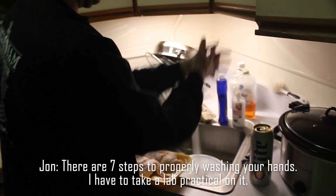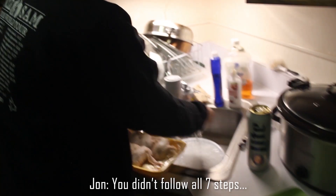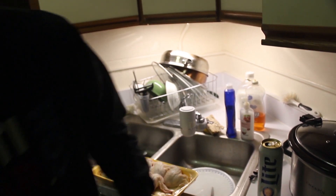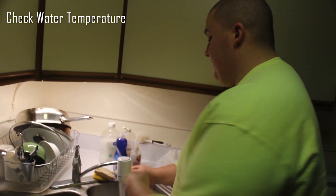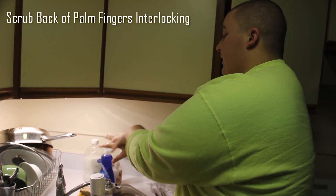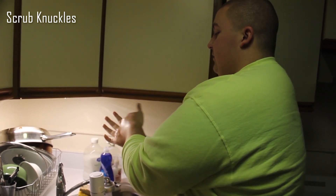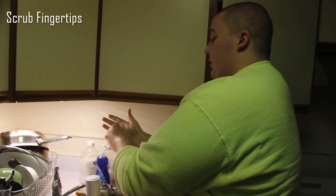There are seven steps to properly washing your hands. What did I do wrong? You didn't involve all seven steps. So you roll up your sleeves, turn the water on, get a temperature that's not gonna kill ya. Wet your hands, get some soap on them. You gotta scrub palm to palm, back to palm, fingers interlocking, other one interlocking, back to palm to palm, fingers interlocking. Then you gotta do knuckles, other knuckles, get your thumbs, and then get your fingertips. And rinse off.